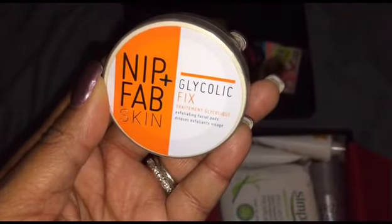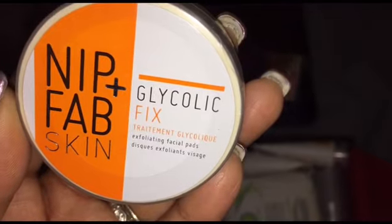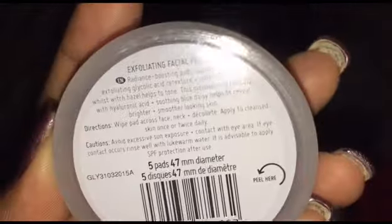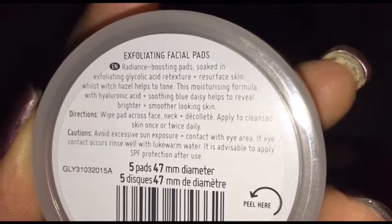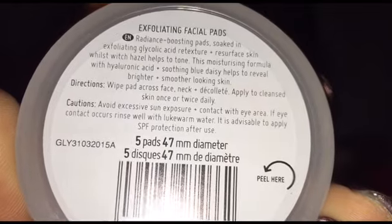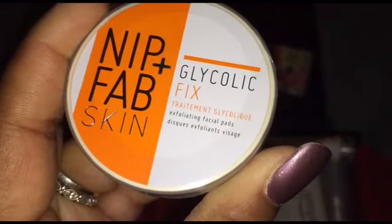Nip and Fab skin glycolic fix treatment — glycolic exfoliating facial pads. It says radiance boost pads soaked in exfoliating glycolic acid to resurface skin. You wipe the pad across your face, neck, and décolleté and apply to cleansed skin once or twice daily. I'll give that a try — maybe it'll help rejuvenate some of my skin cells, and it's probably really good for winter.